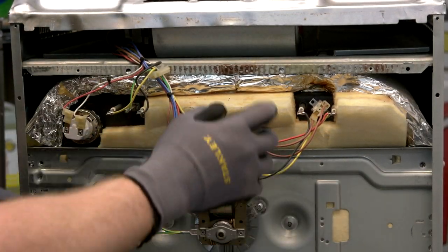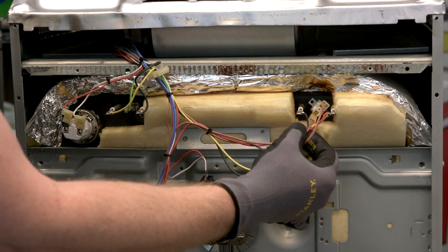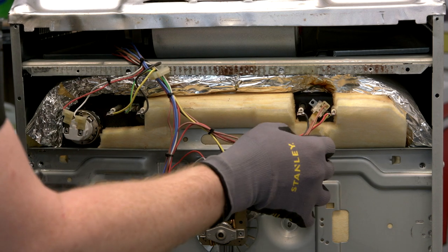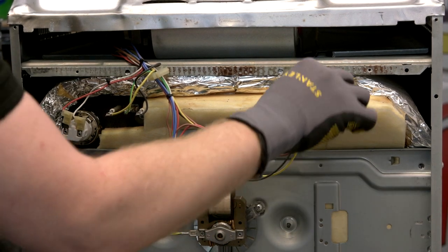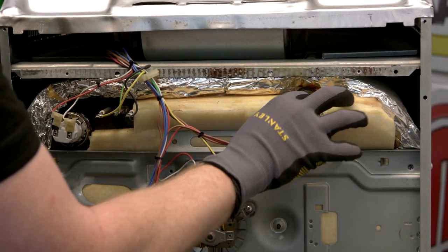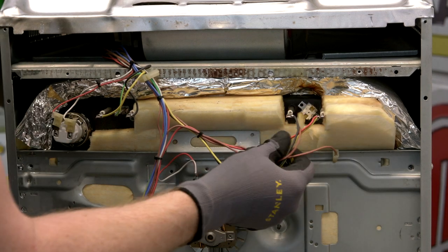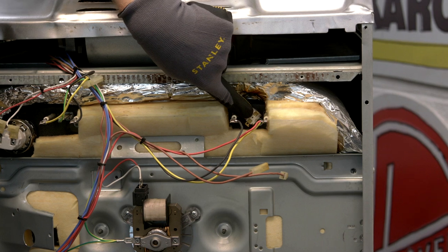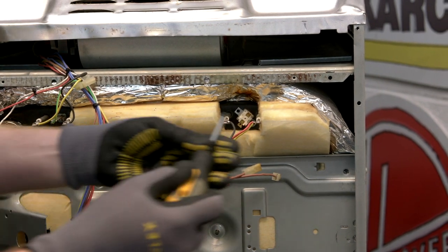Before replacing the thermal cutout, it's a good idea to take a photo of the wiring so you can remember how it goes back in, but as there are only two wires connecting to the thermal cutout I'm not going to worry about it. To remove the thermal cutout itself, all I need to do is unscrew the screw that holds it in place and pull it out.